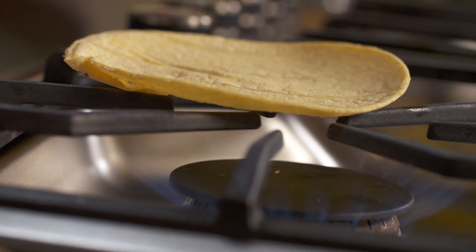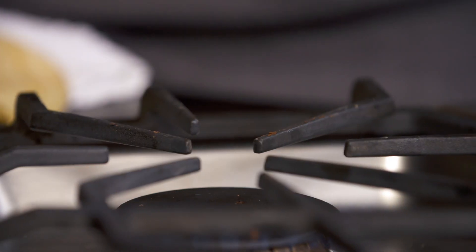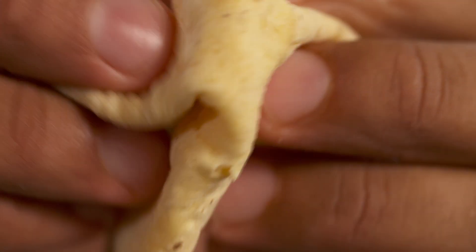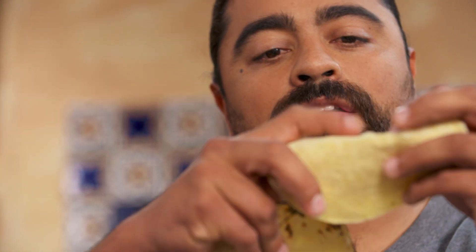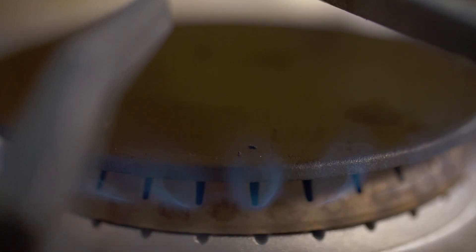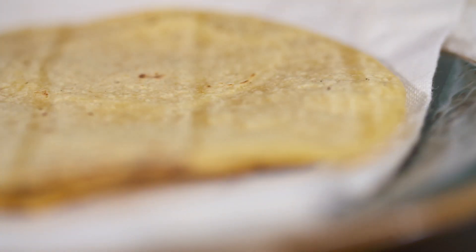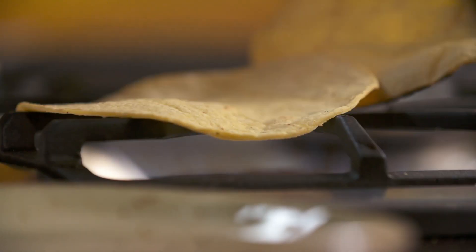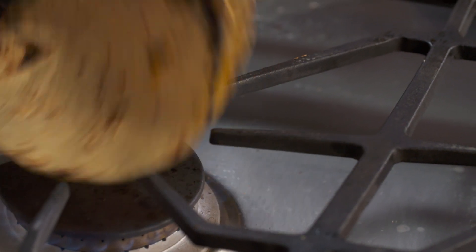Tortillas — you could not have carnitas without them. There are many ways of cooking tortillas: you can cook them on top of a pan, you can deep fry them, make tostadas or nachos with them. But I'm going to toast them. That little piece of char is going to add an extra layer of flavor. You want to cook it enough until you can play with it and it won't break — if you do this and it breaks, it's not ready yet. Wow, take a look at this — delicious. I can smell the crispy corn.